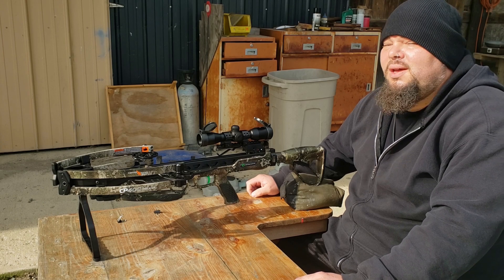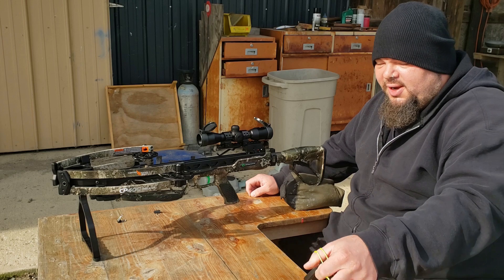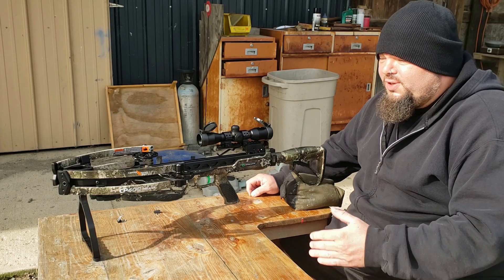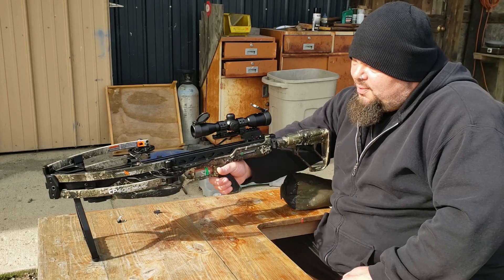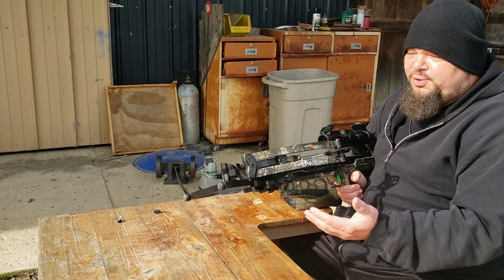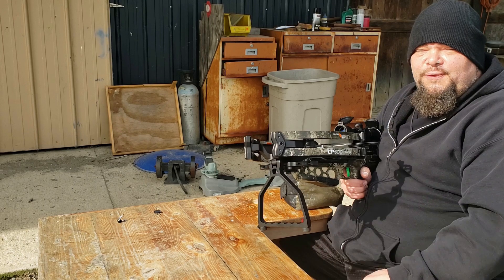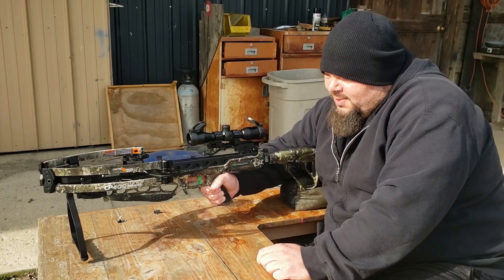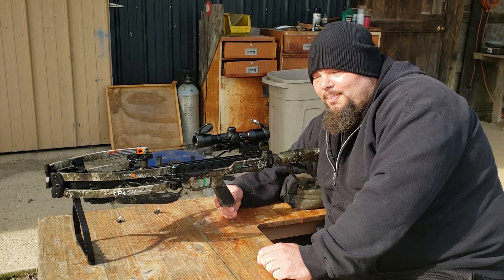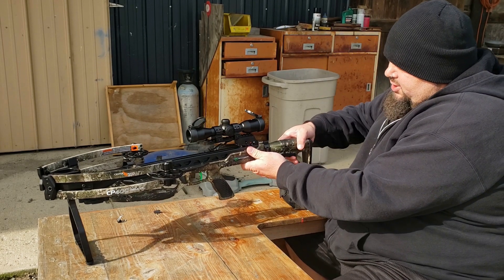Hi everybody. I'm out here at the barn shooting with the CP400, and I want to demonstrate the silent crank system. However, I want to tell you about one of the single best features of the CP400 in my opinion, and that would be the foot stirrup. This does have an attached foot stirrup, so if you use the rope cocker you do have the stirrup here — put your foot in. However, you can fold this, and this essentially becomes a bipod, and not just a bipod but an incredibly stable bipod. I really like that feature of the CP400, as well as the adjustable butt stock.